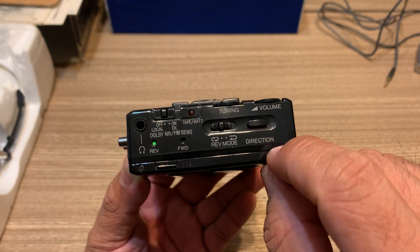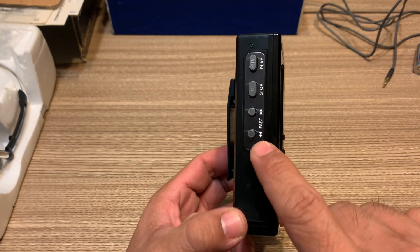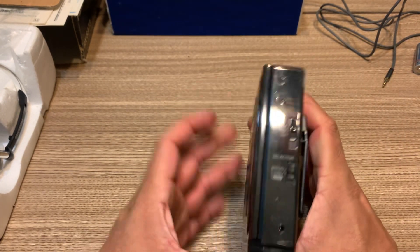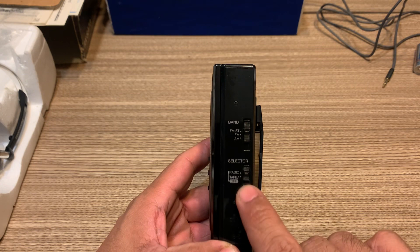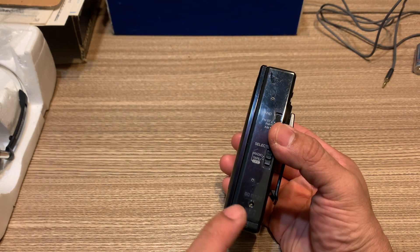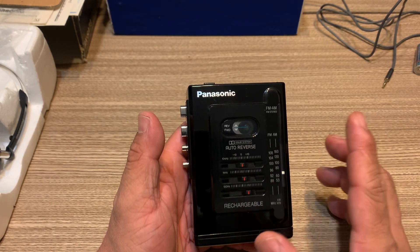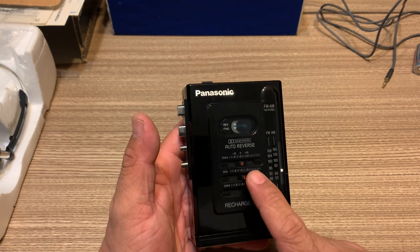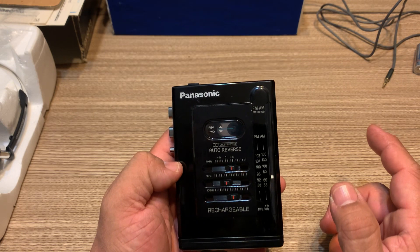You've got volume, manual reverse mode, and on the other side you've got your mechanical controls — fast forward, rewind, stop, play. On the other side you've got the FM band switch and your radio and tape selector, and you can also hook up a power supply.